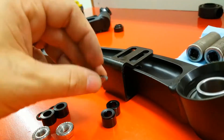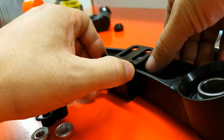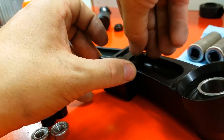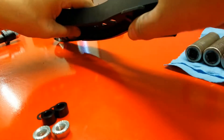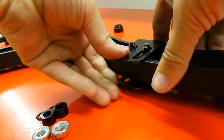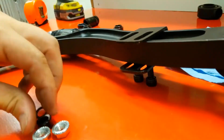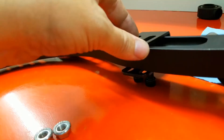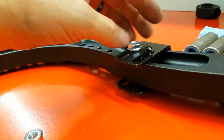This is the bump stop install: place the washers on top of the spacer, slide them under the bracket, put the screws through, flip the lower control arm over, lift it up just enough to get the other washers and spacers underneath, run it down, and then install the nuts onto the bottom.